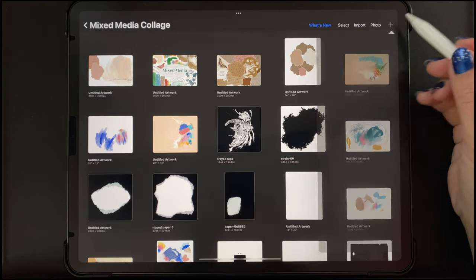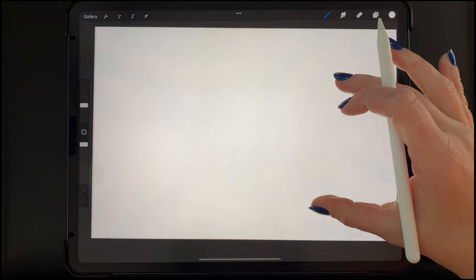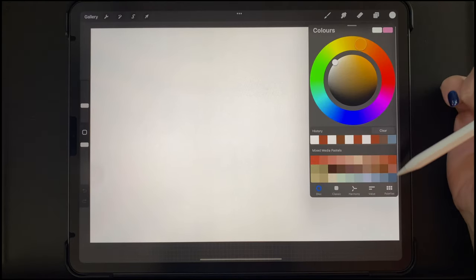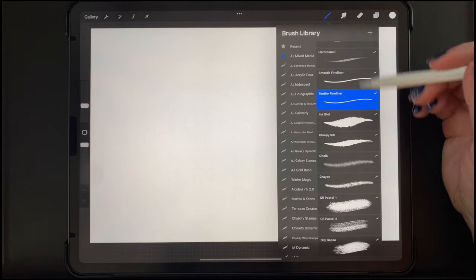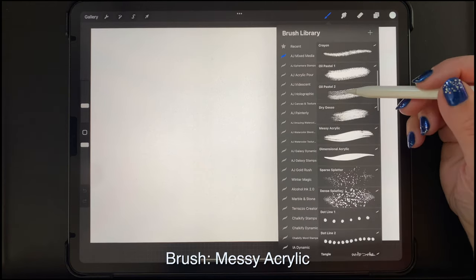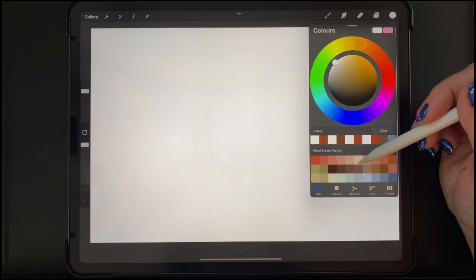Starting out with a new canvas that is 3,000 by 2,000 pixels large. The color palette we'll be using is called Mixed Media Pastels, and this comes with the brush set. I'll be using the AJ Mixed Media brush set, which is in the link in the description for sale in my shop. So I'm starting out with the brush called Messy Acrylic.